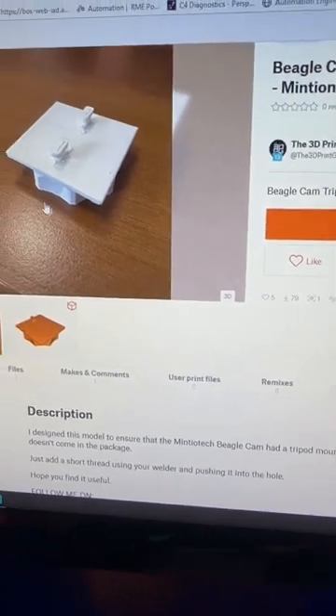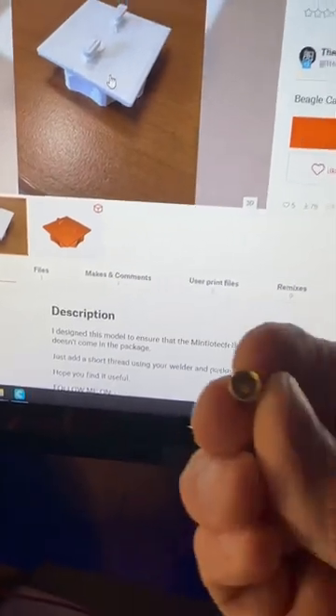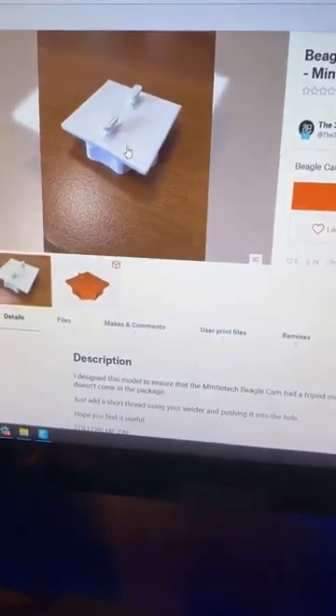Basically there is just a hole in the bottom of this and you can take one of these little brass inserts and press it into the bottom, and then you can mount that on your tripod.